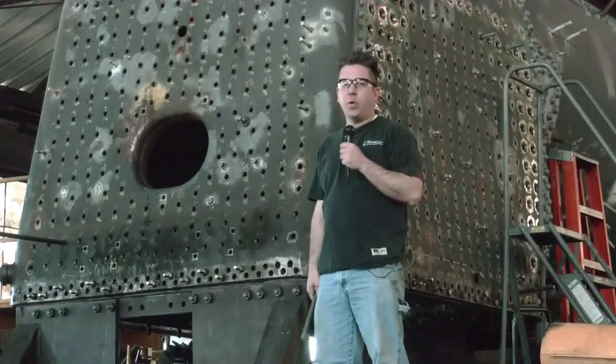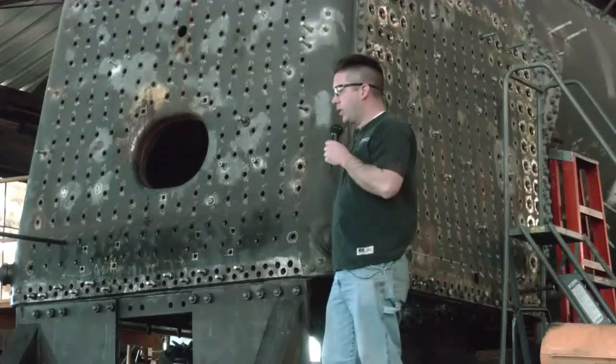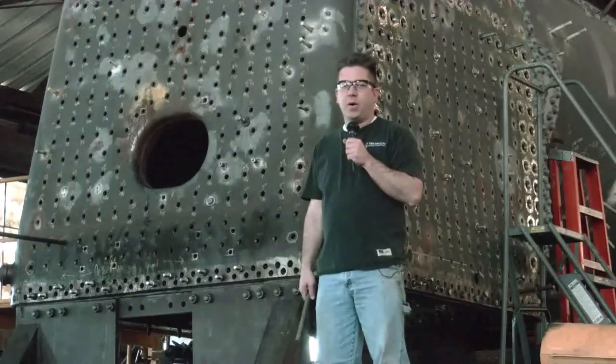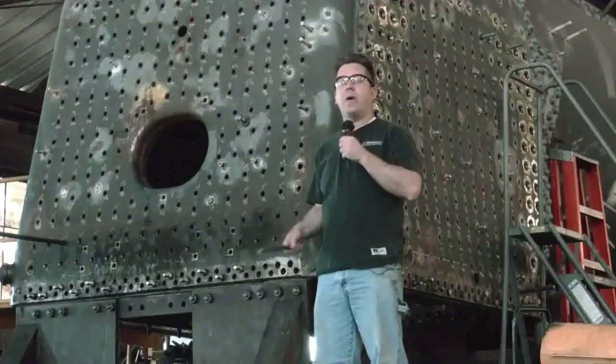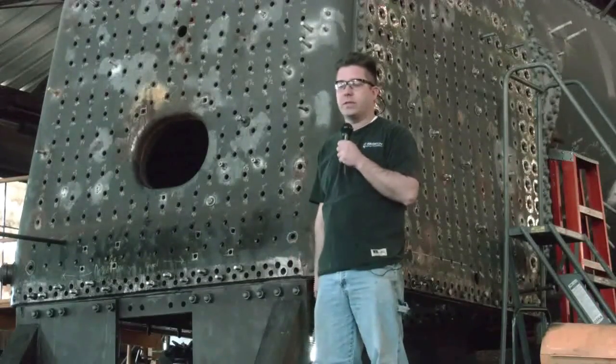Behind me is a boiler that we're currently restoring at the Big South Fork Railroad for the K&T No. 14, which is a 0-6-0 switch locomotive. This is a really neat project and we're excited to be part of it. We're going to talk a little bit more about how you can be involved in the project as well at the end of the video, so you'll want to stay tuned.